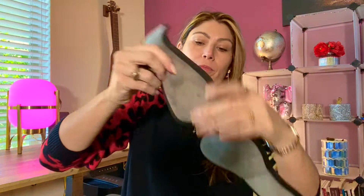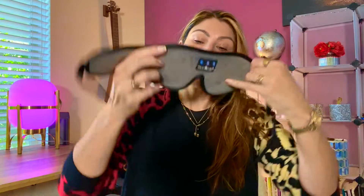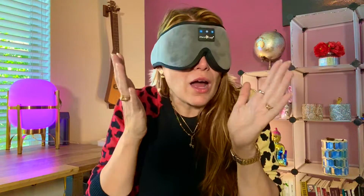It comes with a velcro, and it comes with this special part here that blocks the light so that the light doesn't come under your eyes. You're going to be adjusting it just how you want it — tighter or not.